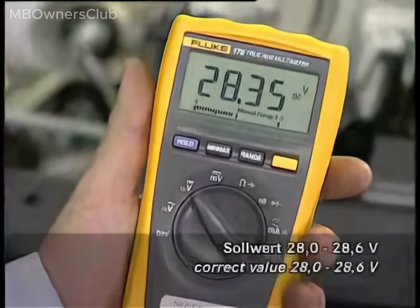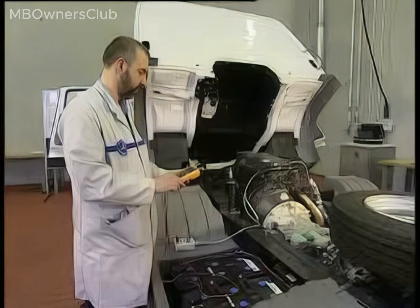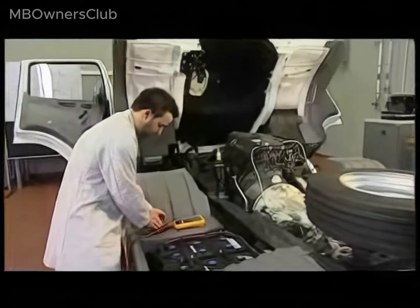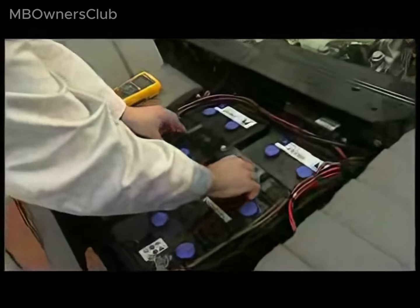Note: do not take the measurement as shown in the following example. If you check if the compact alternator is charging the battery at idle speed by connecting the multimeter to the battery, the measurement is not taken at idle speed, making the measurement incorrect.